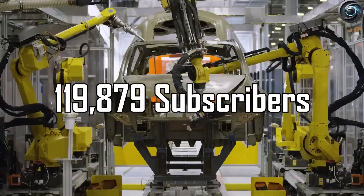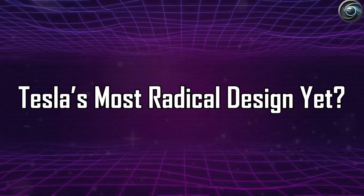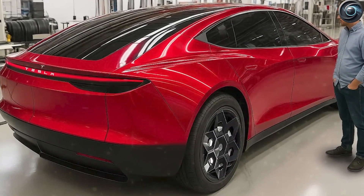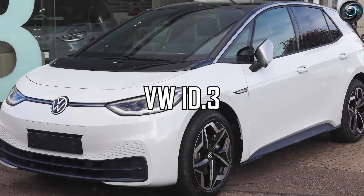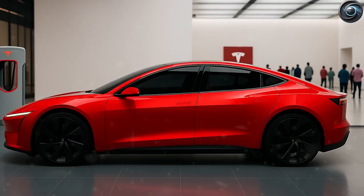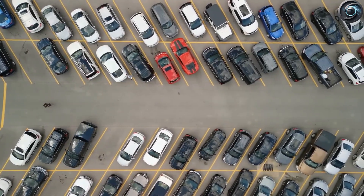Leaked information suggests the Model 2 battery will be around 50 to 55 kWh and offer about 210 miles of real-world range per charge. The whole pack may weigh just 330 pounds — about 40% lighter than the battery in the Model 3 — a huge drop in weight that improves efficiency, speed, and cost.